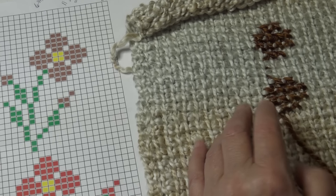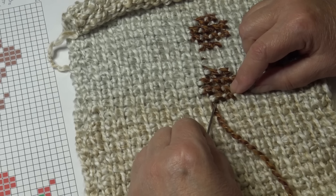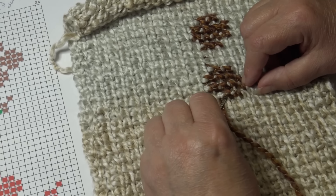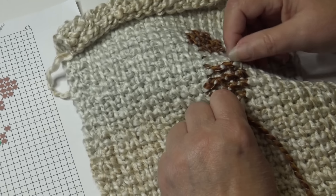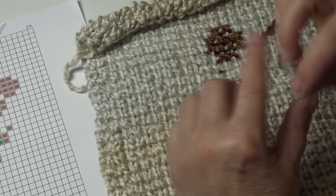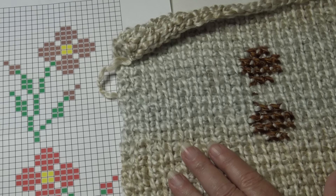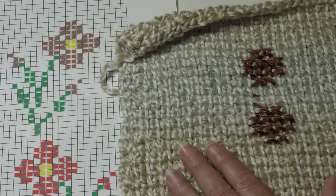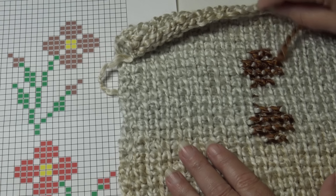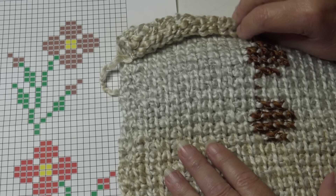Pull your yarn needle down through, then weave your yarn back up through the stitches — go under one stitch at a time, only working under those two strands without going to the back. This locks and secures your yarn in place. Fasten off. For the center of the flower, take your yellow yarn underneath the brown strands and come down to the first stitch you'll work — always work from top down.